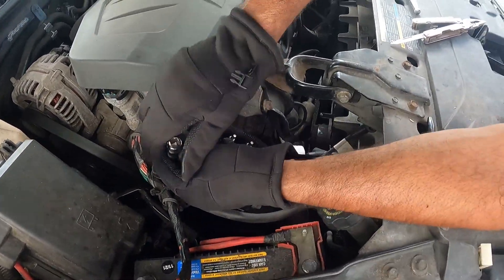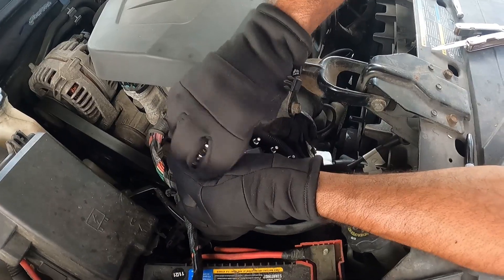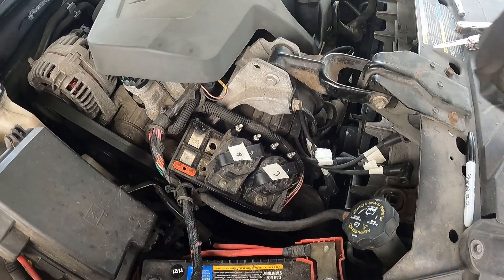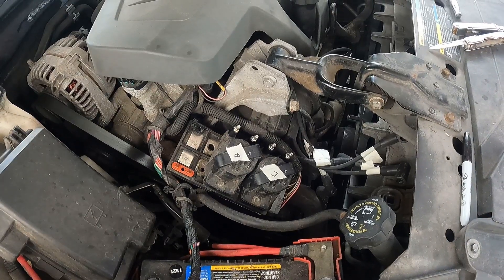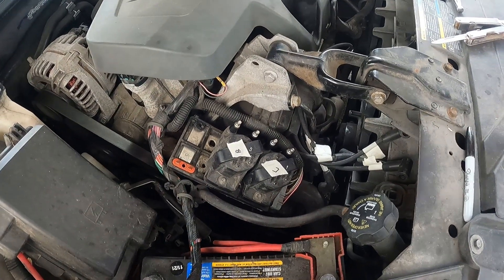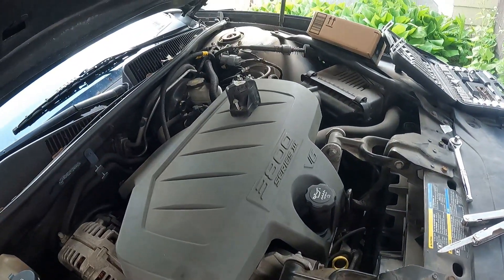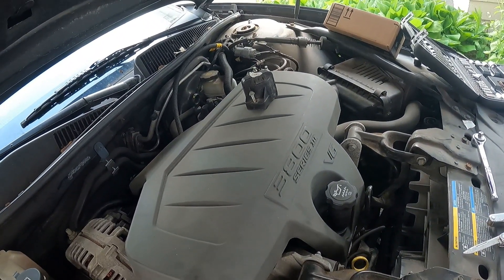I'm not a mechanic — I just watched a couple of YouTube videos and saved myself a lot of money. I took the coils off and had everything numbered, putting the coils aside in the order I removed them.